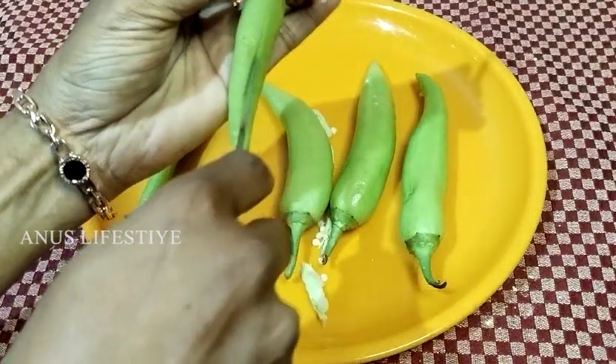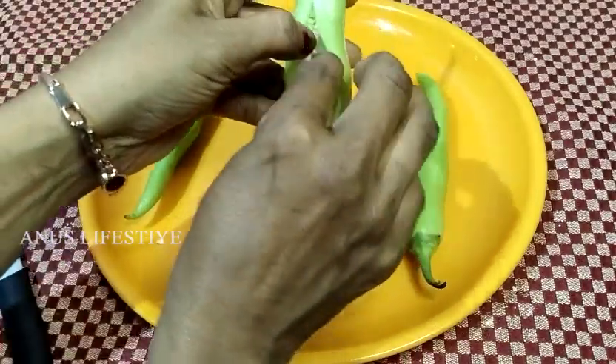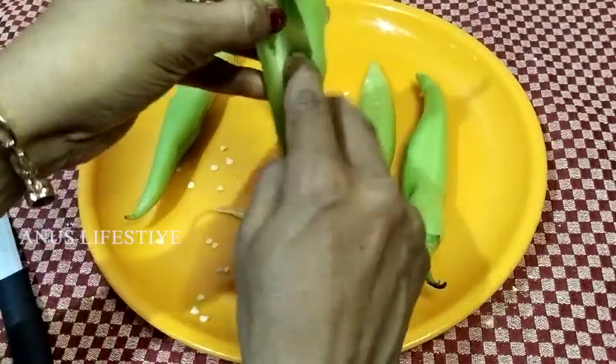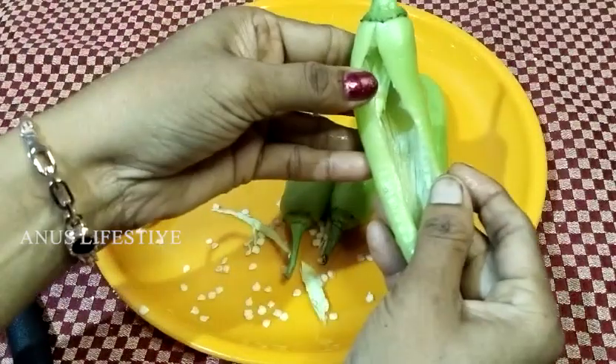I will add tomato sauce and cheese to fill it with my batter. Let's fry it.